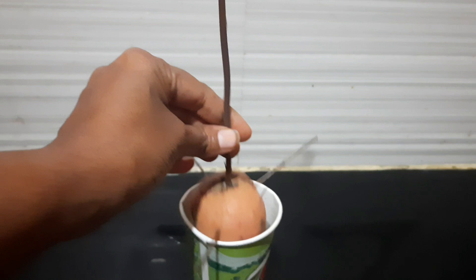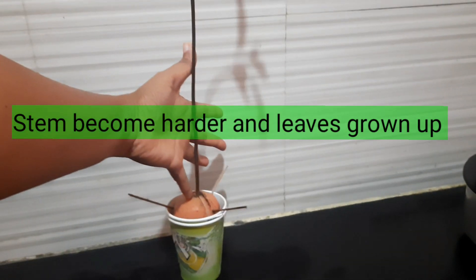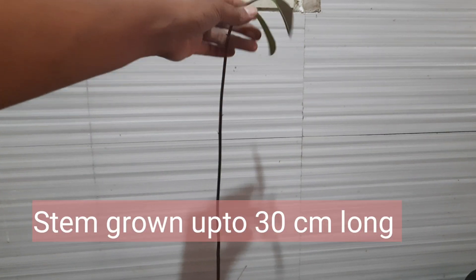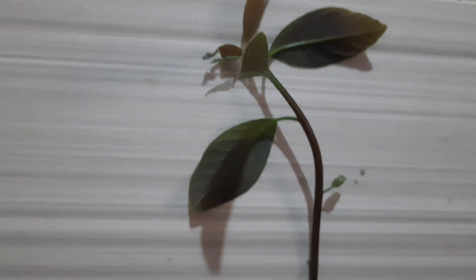The roots have grown stronger and the stem is also very strong — the roots are so thick that you can see one main root. Now the plant has grown very tall and it has become very hard, and you can see the leaves. It's actually very nice to see — it has become quite long and the leaves are so dark green in color, which looks so nice.